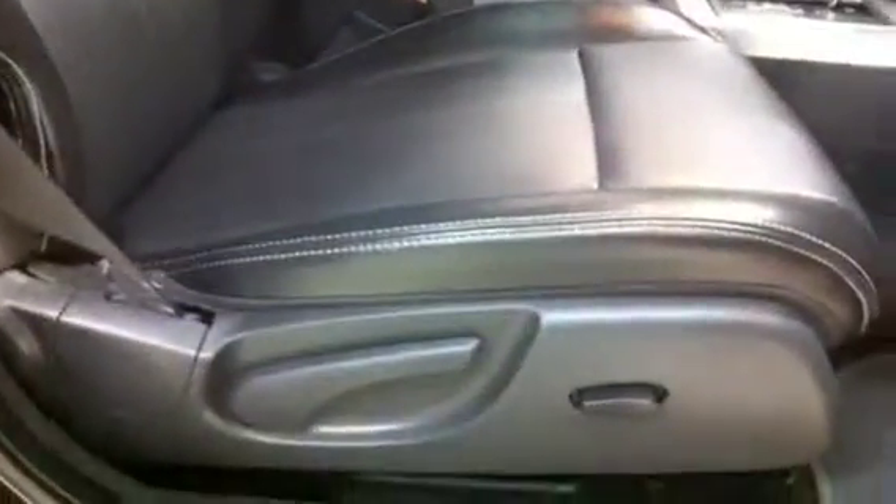And of course, everything on the passenger side up front looks awesome as well — power locks, power windows, storage pocket, chrome door handle, all that good stuff. This is absolutely beautiful. Power passenger seat, which you don't find very often. Very nice — and heated of course.